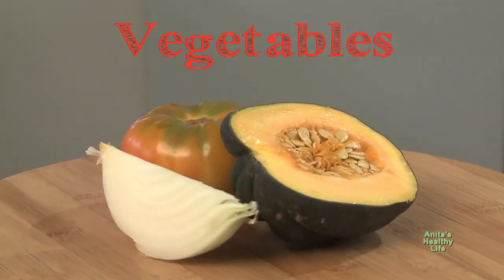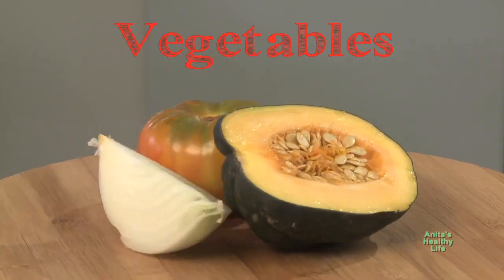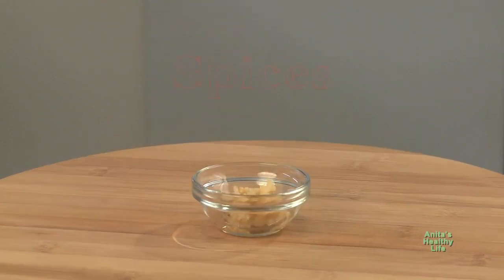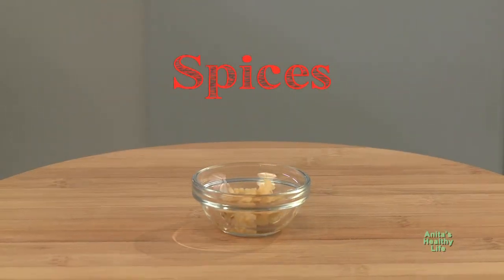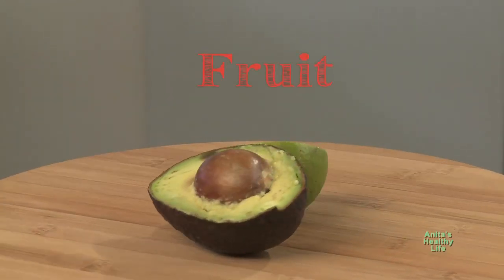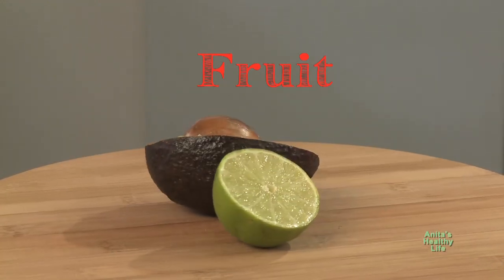Vegetables: winter squash, onion, tomato. Spices: garlic. Fruit: avocado, lime.